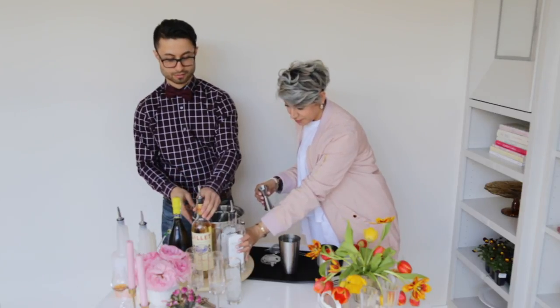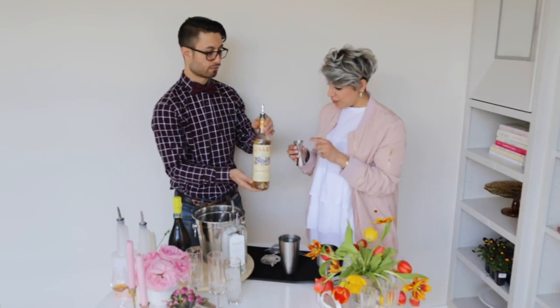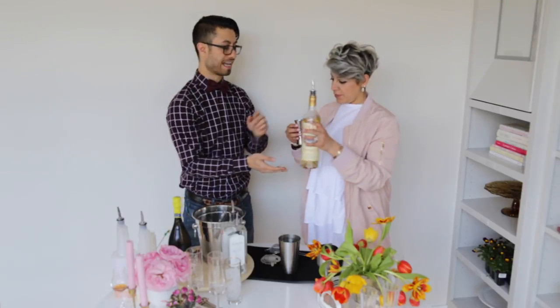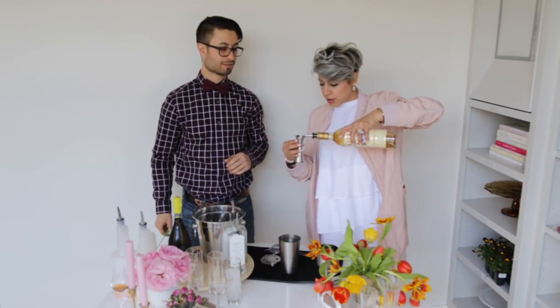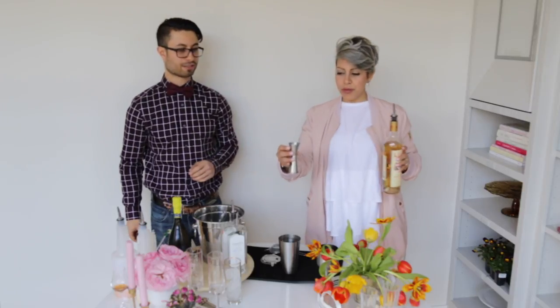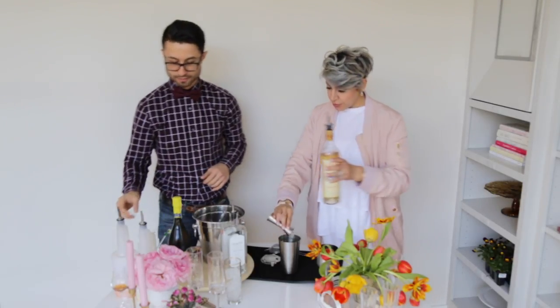Now we're going to go to the Lille Blanc — this is going to add some nice sweetness. We're going to go a half ounce. When you think half, because the jigger gets wider to the top, half is actually almost to the top. Don't be shy, keep going. There you go. It's important to measure your cocktails for consistency — if you don't measure, you're going to have inconsistency in flavor. It's science, really. We want to go for three-quarter ounce of fresh lemon juice, which is literally almost to the top of the jigger. Keep going. A little tartness isn't going to hurt anybody. And you can always balance with a little more sweetness afterward if you need to.